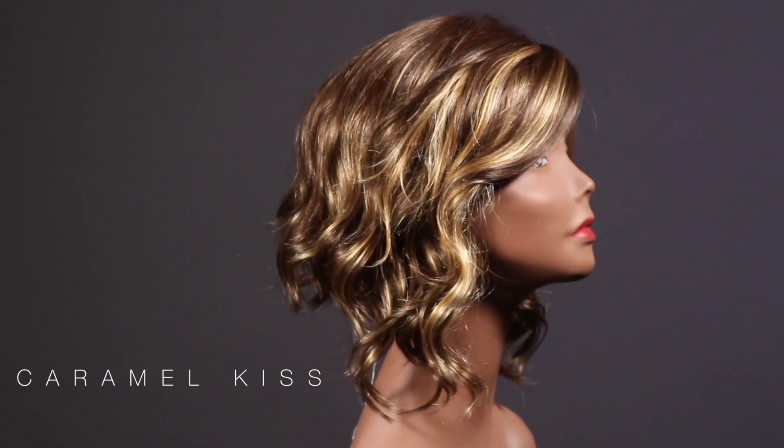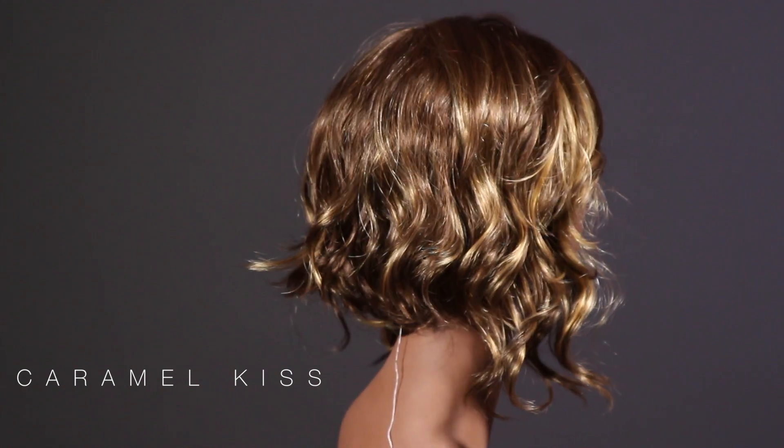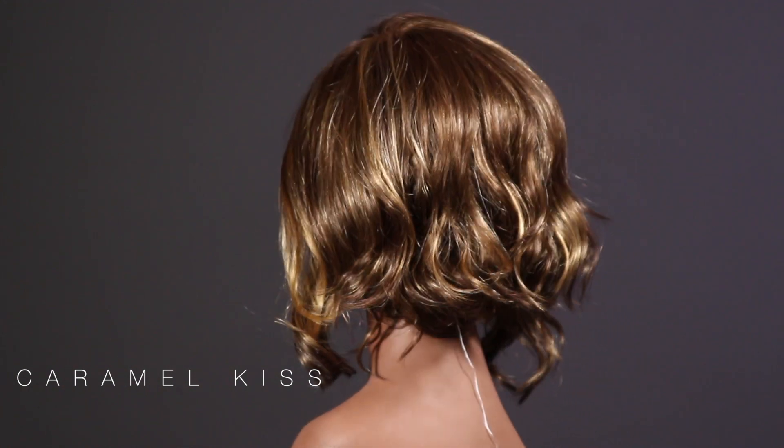Hello beautiful people. Today we have the Aesthetica Autumn in Caramel Kiss. With this style it's going to be a cute short layered bob with some beautiful loose curls.